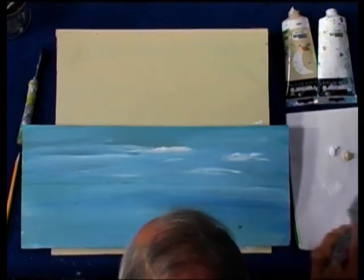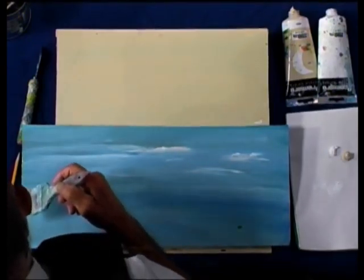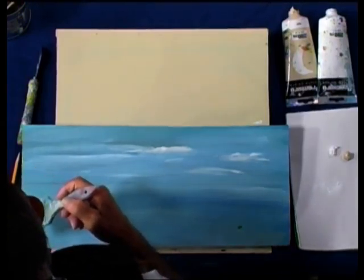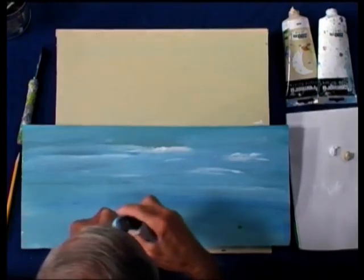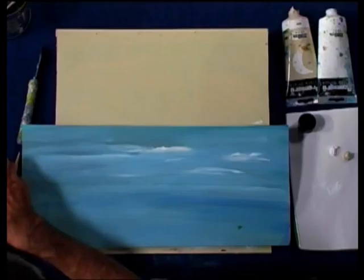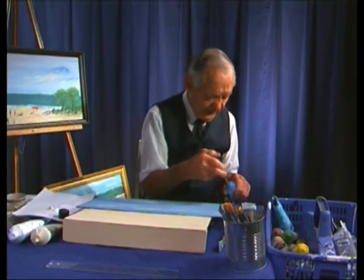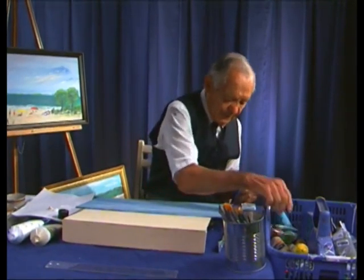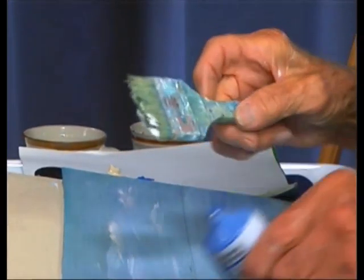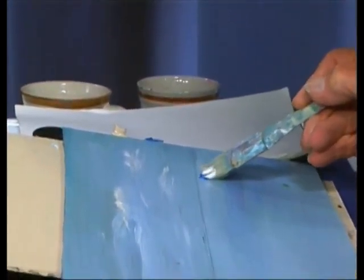Now we're going to have a little water, so let me get some blue here. I've been painting all morning at home before I got here, and the box is a little upside down. But that's all right. Now put a little blue on here. Blue and white makes it a lighter blue. Let's put the water in here. Look at that — pretty. Don't be afraid to just carry it along the line, just go over the pencil mark, and you're going to see how it makes a big difference.